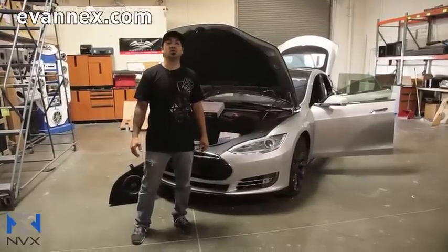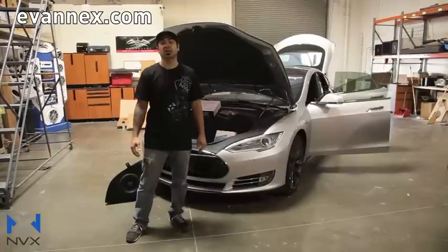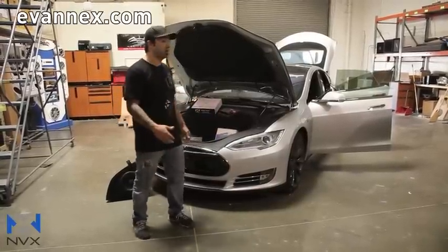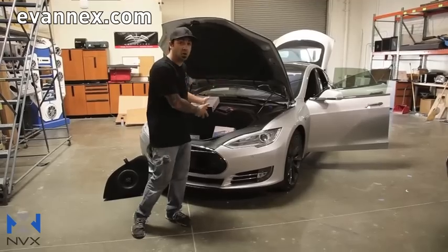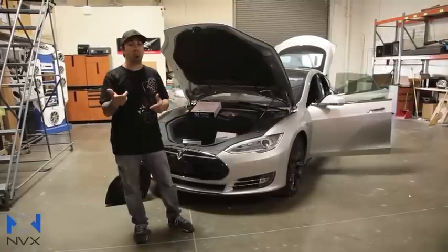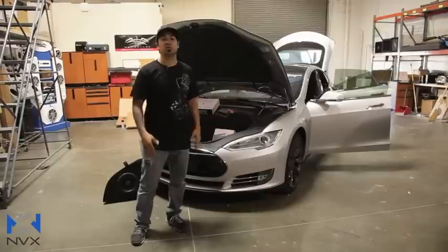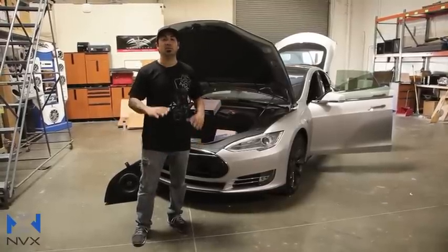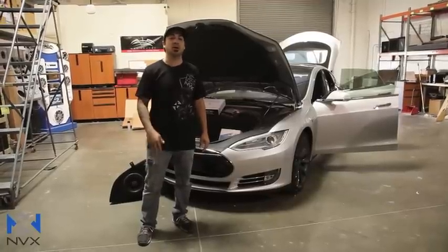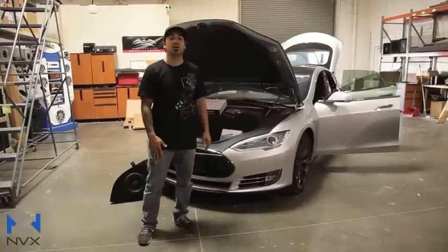Hey guys, we're here doing a follow-up video to our Tesla S boost package install. Today behind me I've got a Tesla Model S, but this is the D model. For those of you who may have already purchased one of these vehicles and are wondering if this kit will fit, we're here to show you the differences in some installation methods. If you haven't seen the original video, it's a really good step-by-step on how the package installs.